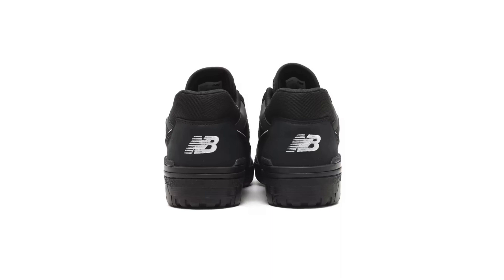The BB550 ATM is a comfortable and versatile sneaker that can be worn for a variety of activities. The cushioning is firm but responsive, and the sneaker provides good support. I've worn them for walking, running errands, and even light workouts, and they've performed well in all situations.